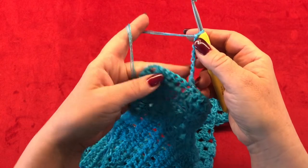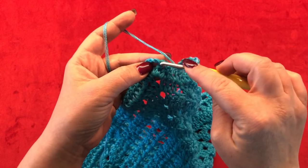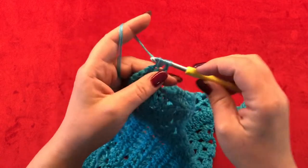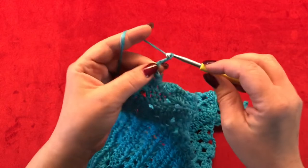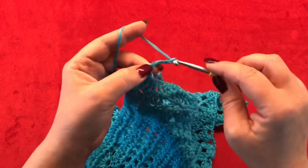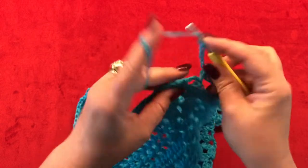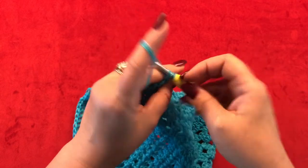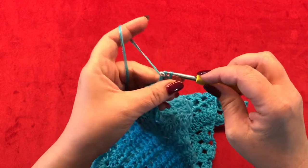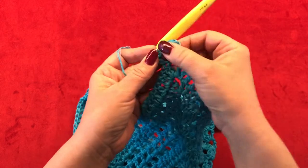Once you are here, you are going to half double crochet in your last double crochet. Now chain six to make your point, and half double crochet in this first double crochet here. Now chain seven and repeat till the end of the row with the same pattern.